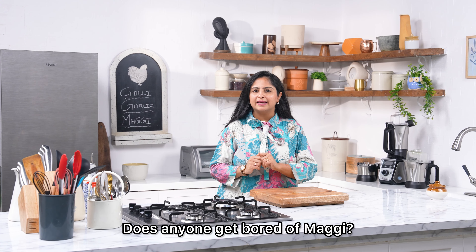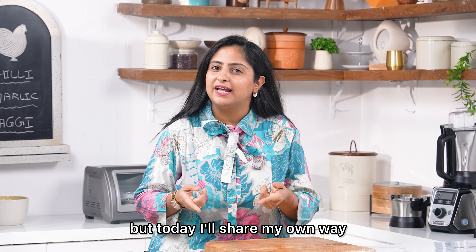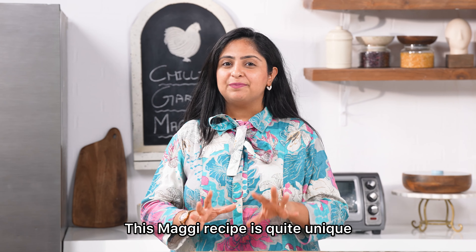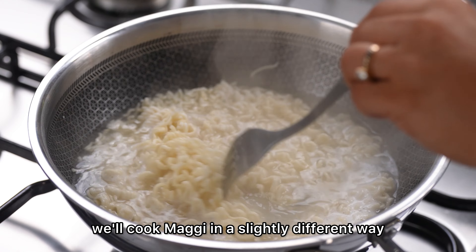Is there anyone who is bored of Maggi? Well, there are many ways to make Maggi, but today I'll share my own way. We'll make Chili Garlic Maggi. This recipe is quite unique because we'll make Maggi in a different way.